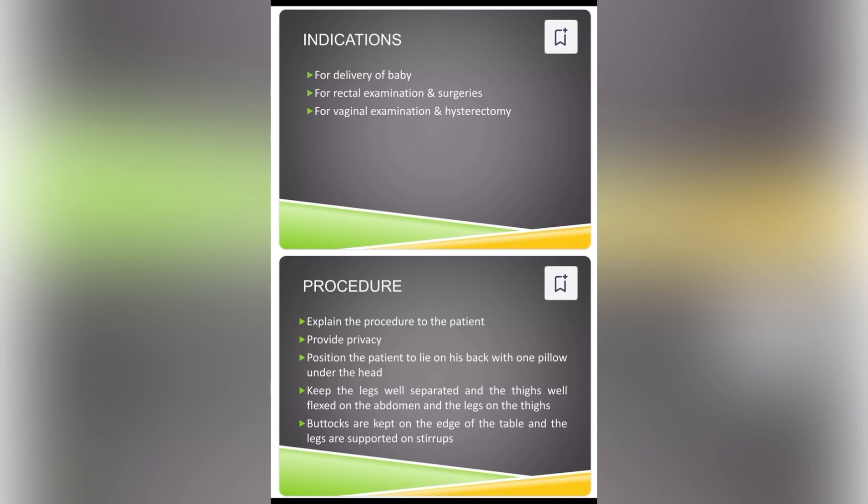Explain the procedure to the patient. Provide privacy. Position the patient to lie on his back with one pillow under the head. Keep the legs well separated and the thighs well flexed on the abdomen and the legs on the thighs. Buttocks are kept on the edge of the table and the legs are supported on stirrups.